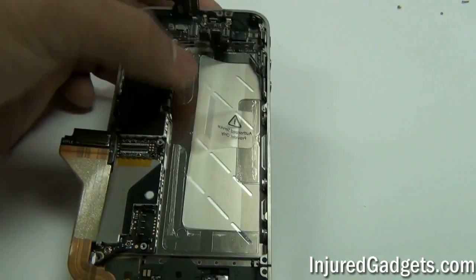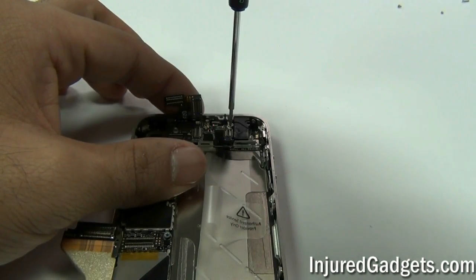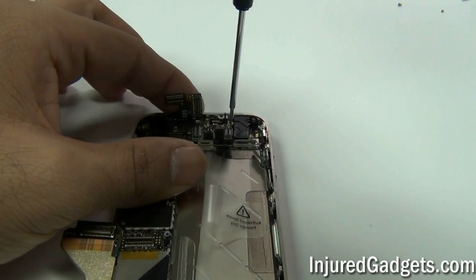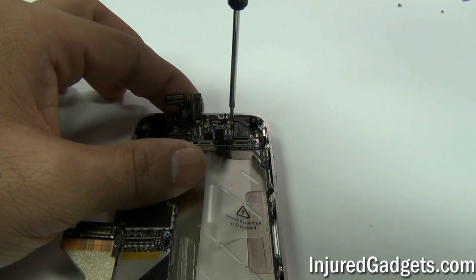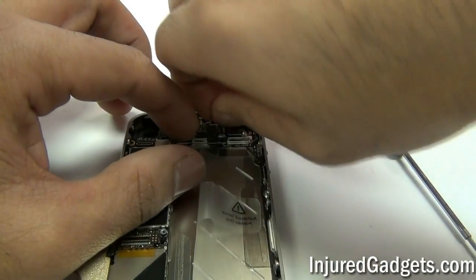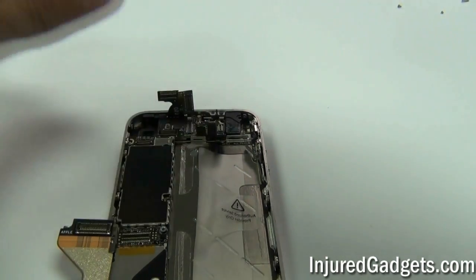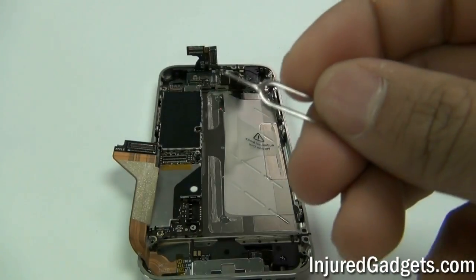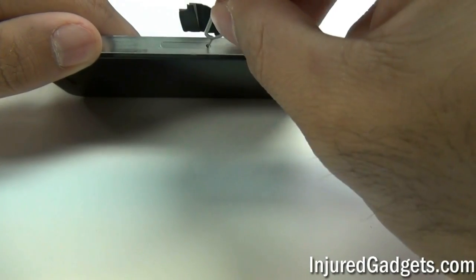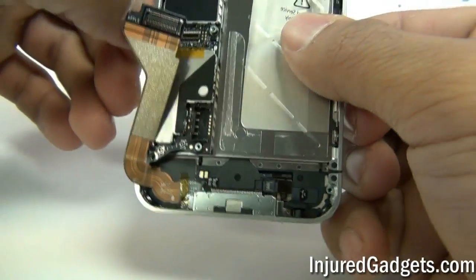Finally, you will see one final screw held into the top right corner. You can use your Phillips 00 or a flat head screwdriver to remove this screw. Using a SIM tray ejector tool, go ahead and release your SIM tray. If you do not release the SIM tray, the logic board will not come out of the phone.